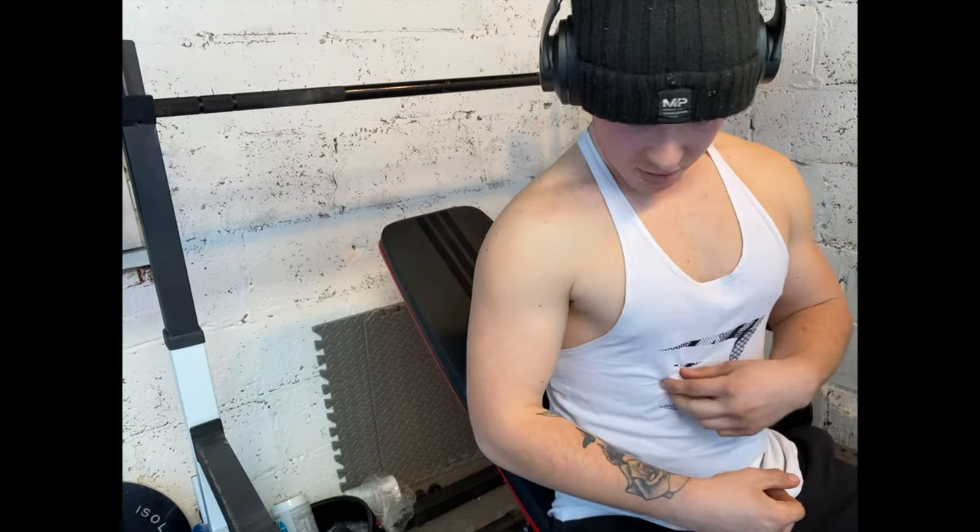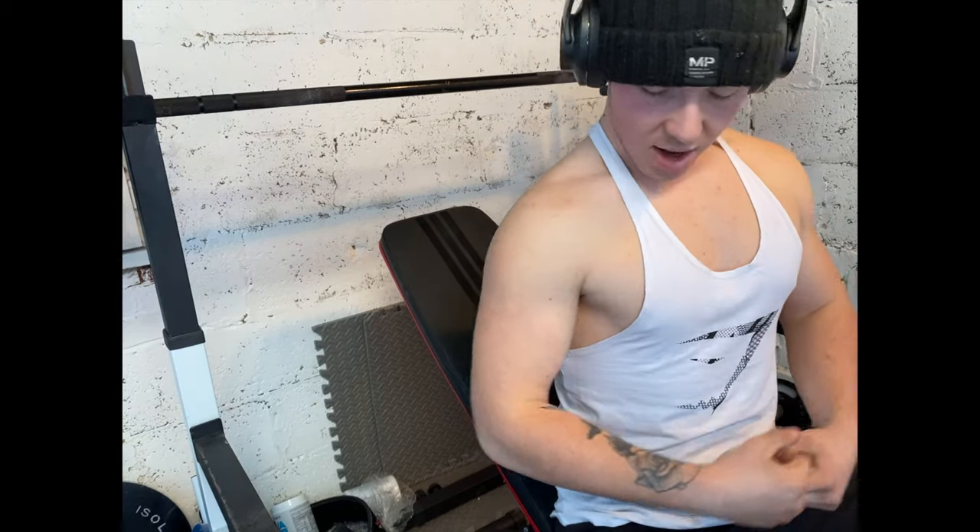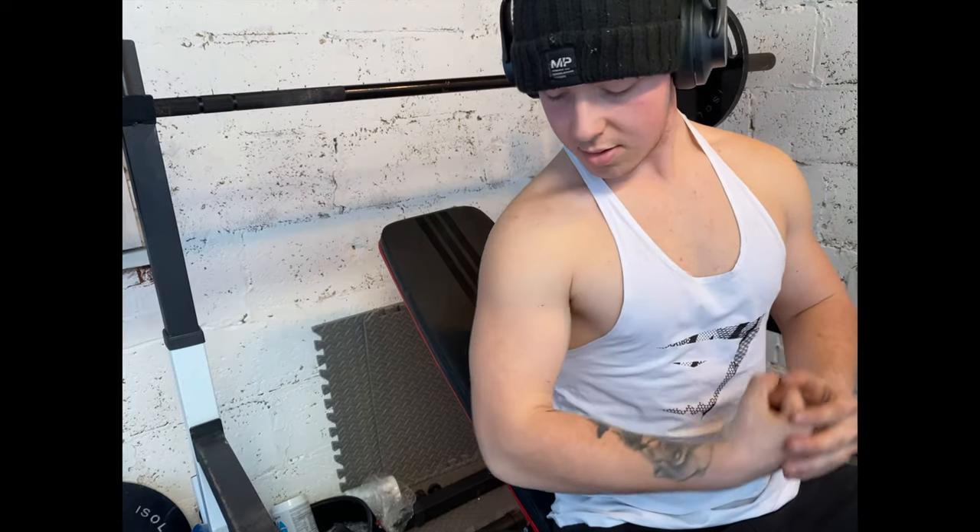I had to bring out this old stringer today — I never used to wear this one because it used to be really tight around my midsection and my belly fat would be everywhere. It still doesn't fit how I'd want it to, but what do we think? Anyway, let's get into the incline bench.